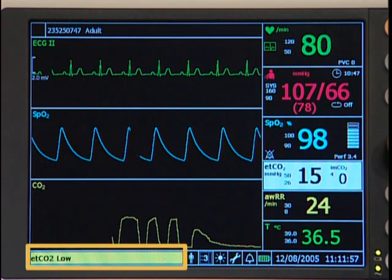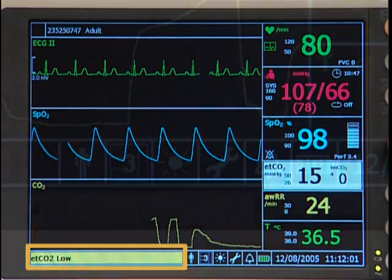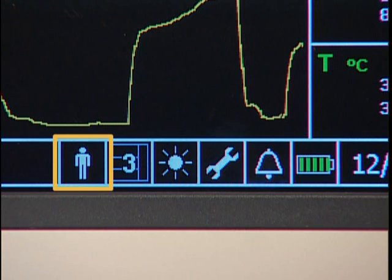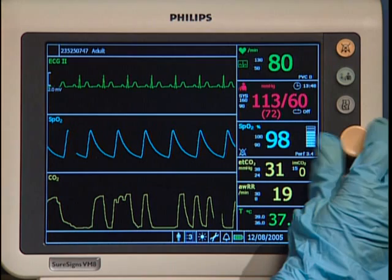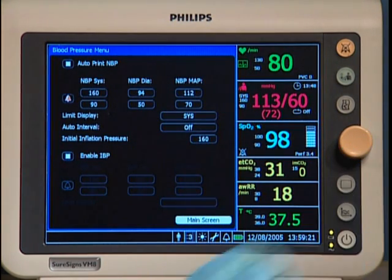This message area displays text descriptions of any active alarms. These menu icons provide access to menus that control various system settings. This button is used to admit a new patient or to change the patient type. This is the navigation wheel — rotate it and notice a highlighted area moves around the screen.